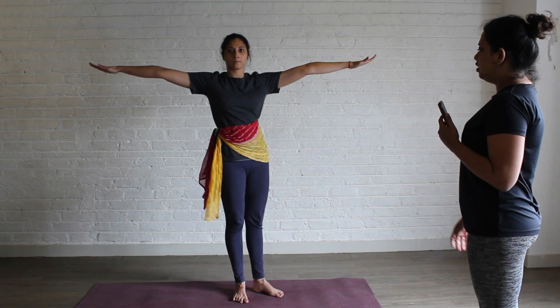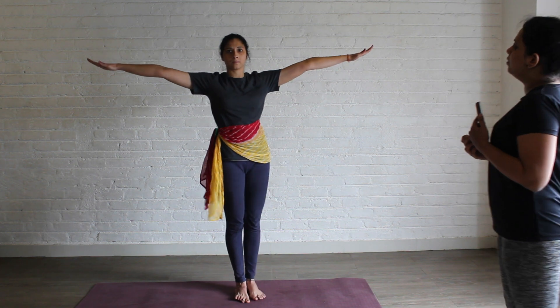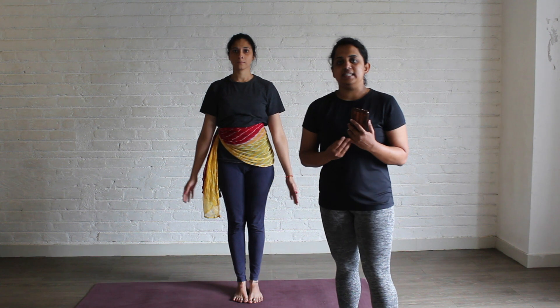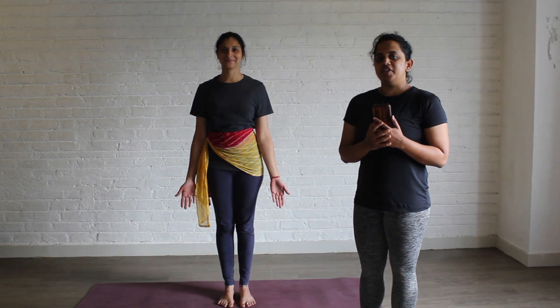Change your leg. Exhale, take it up and down. 2 — up. Down. 3 — up. Down. Repeat this for 20 counts on each side. The third asana in the flow is Trikonasana.